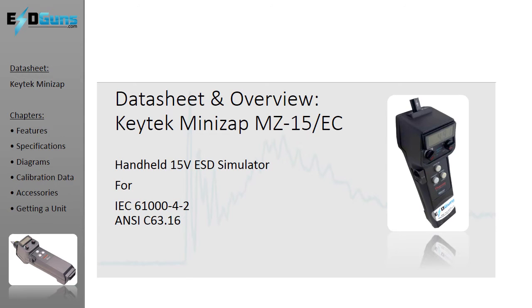Hold on to your seats, ladies and gentlemen. This is the video data sheet series presented by ESDGuns.com — the KeyTech MiniZap ESD Simulator gun for direct, indirect, and diagnostic ESD immunity testing.